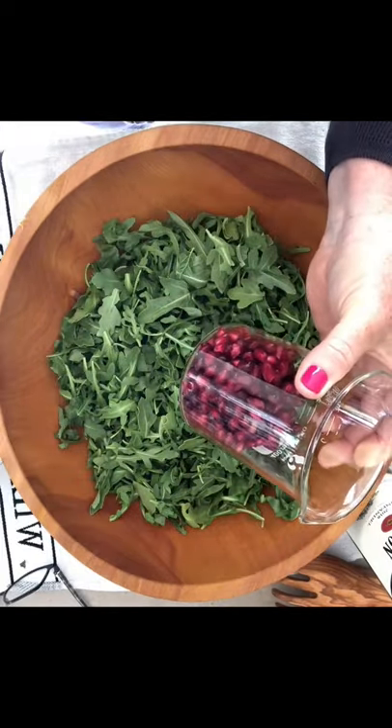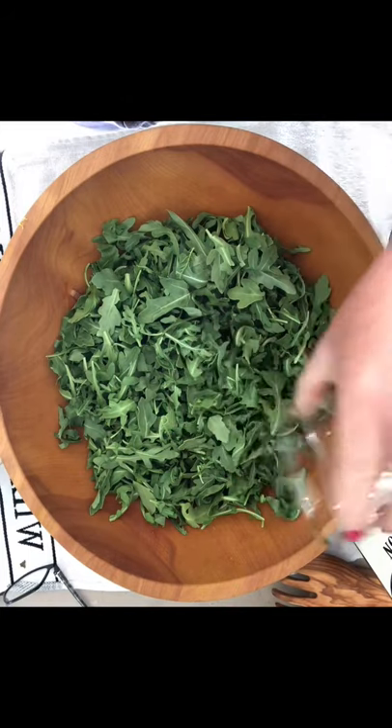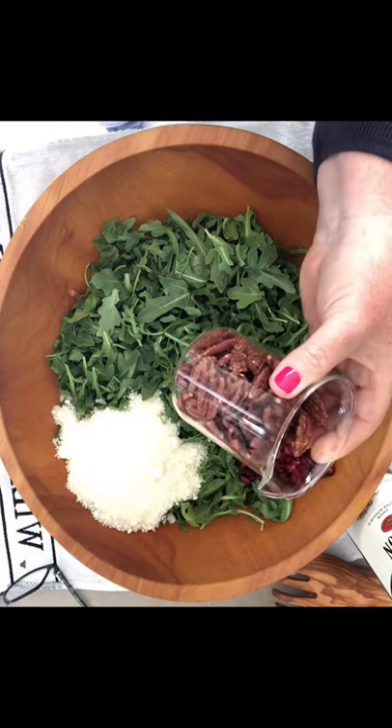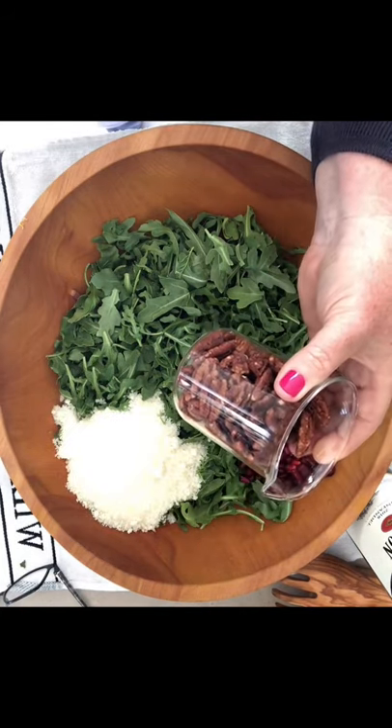Pomegranate seeds — I think one of the Kardashians said they were life-changing. Shaved or grated Parmesan; I used grated because that's what I have. And some candied pecans or walnuts — I use pecans.